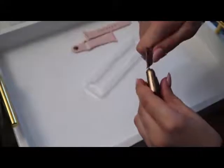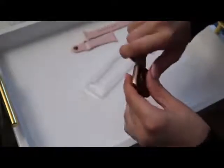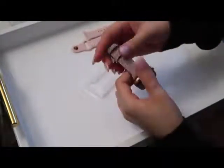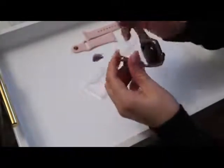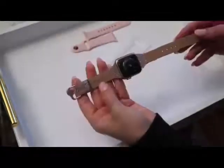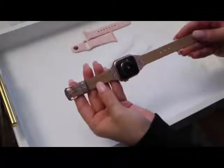I'm going to go ahead and attach this — it's super easy and convenient to get this band on, just like that. This is now what your watch will look like. On the back, this is a genuine leather watch band.